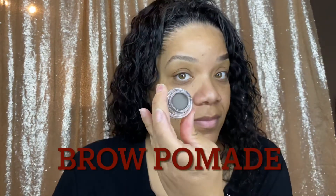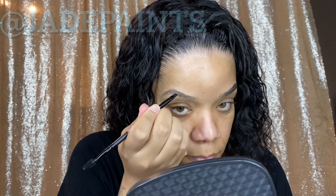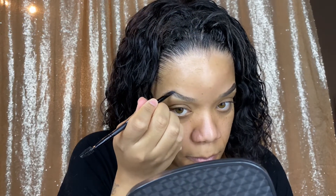On the other side I'm going to be using an angled brow brush with a pomade. I like to dip into it and then just tap a little bit of that off. As you can see, I'm not pressing in too hard on this side — I'm just going to use light strokes.